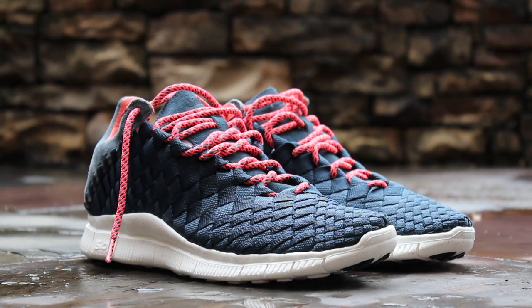The outsole is the standard Nike Free 5.0 sole in sail with black rubber traction pods at the toe and heel. That will wrap up the review portion of this video. I'll give you guys some detailed shots of the shoes now, and then I'll lace them up and we'll see how they look on feet.